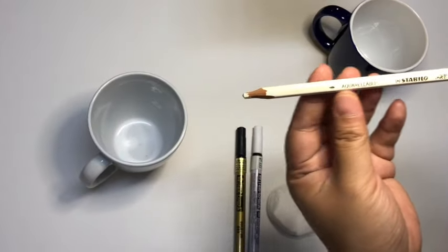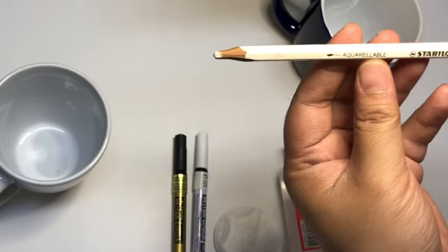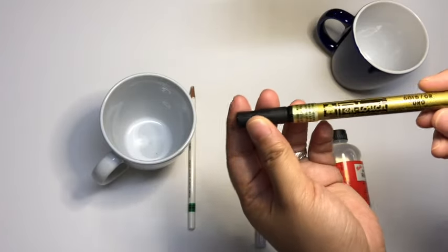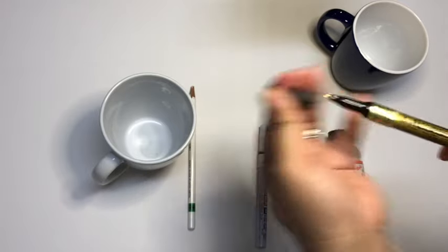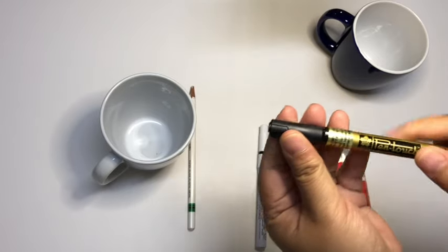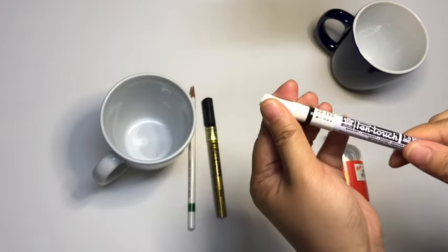If you're into calligraphy and lettering, this pencil is a must-have. I learned about it from one of my lettering heroes, Doris Y, also known as love_lettering_dorisy on Instagram. I ordered them from Amazon since they're not locally available — I'll put the link below. For the markers, another favorite of mine is the Sakura Pen Touch paint marker in one millimeter fine tip.